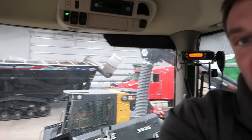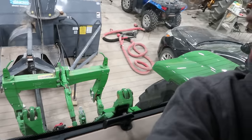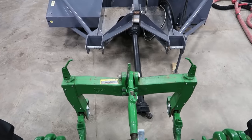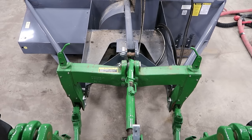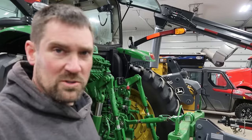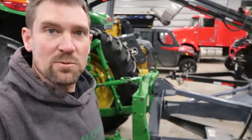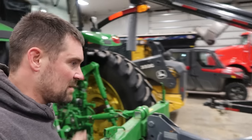We only have one load of soybeans left to go out, so we're not going to need that tractor and grain cart over there anymore. So I may as well hook the snowblower back up onto this. I had a lot of people asking in one of my most recent videos why us silly Americans run these quick hitches. Well, that's why - simple.